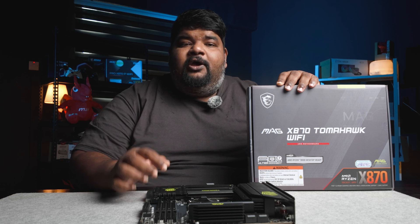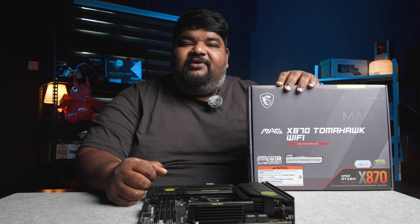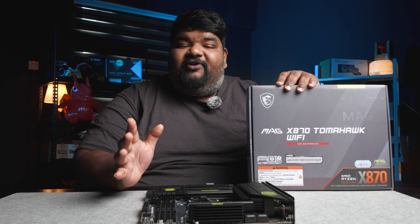Hi guys, welcome back. Today we're going to do an overview of the all-new MSI X870 Tomahawk Wi-Fi. This is the new motherboard for the AMD Ryzen 9000 series or AM5 platform.